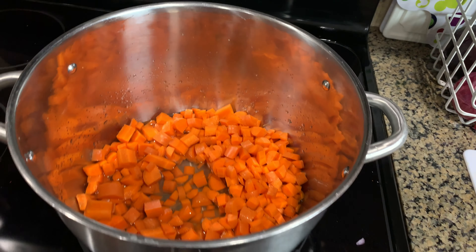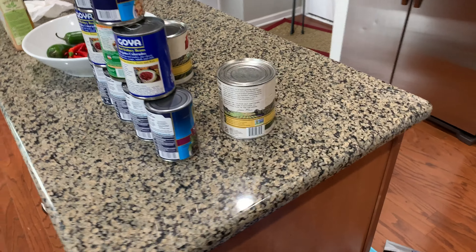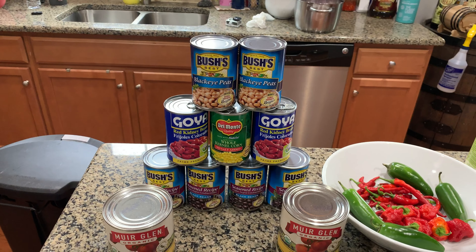While that's heating up, I'm going to take this time to open up my cans of beans, drain them and rinse them — and the corn too, so stay tuned for that.